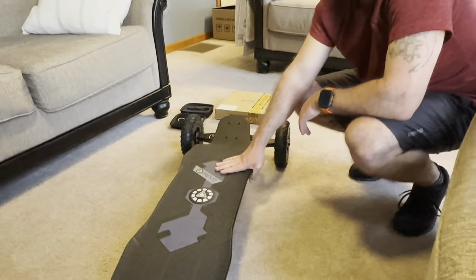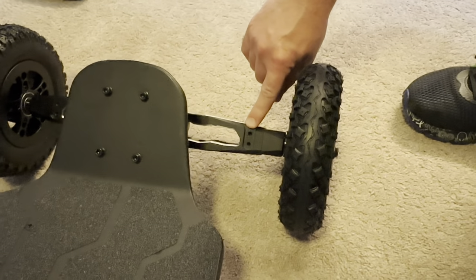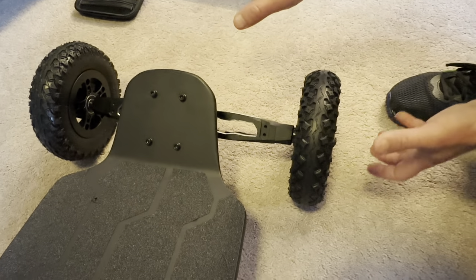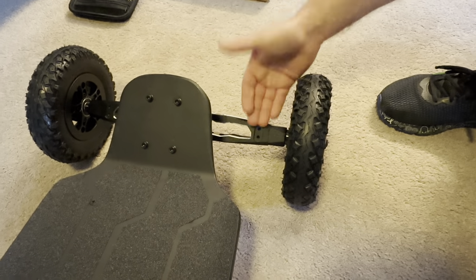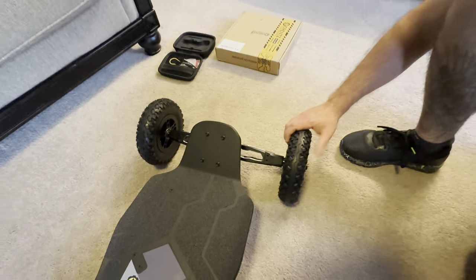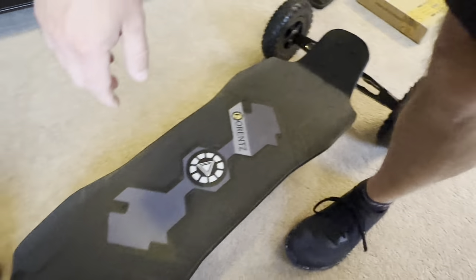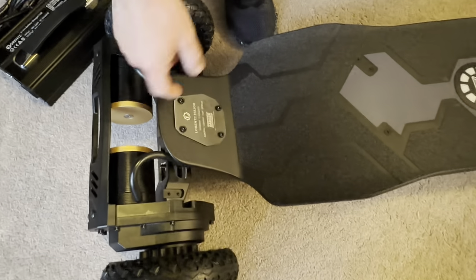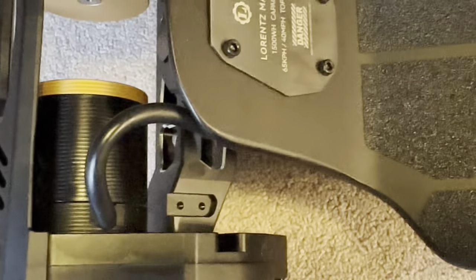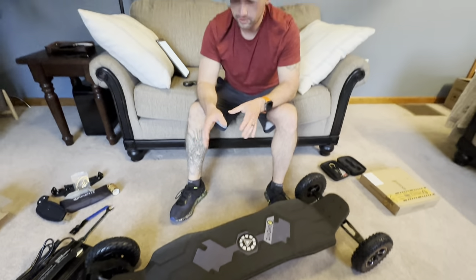Here are the mounting points for the front headlights, which is really smart because they're mounted to the truck - so as you lean into a turn, the headlights follow the direction you're going, like adaptive lights. We can also see the mounting points on the back for the rear lights. It looks like pretty simple installation overall, and you can tell this board is well thought out with everything they've put into it - including thick wire protectors. It really is a solid board.